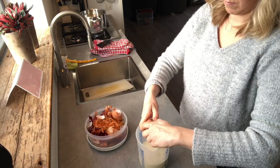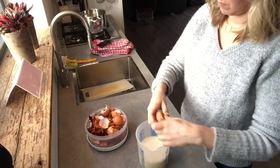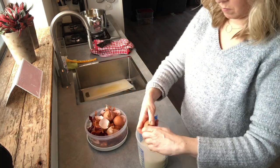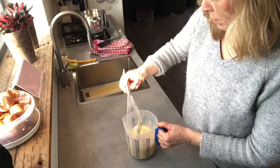For my quiche filling, or savory custard, I use 250ml of milk and 250ml of cream and four large eggs, or five smaller ones. Give it a good whisk and add salt and pepper.